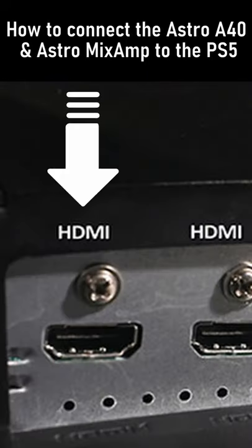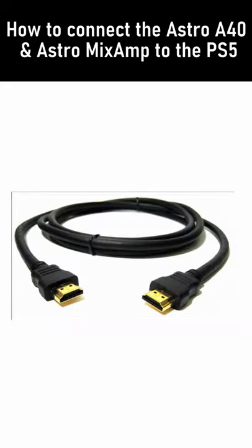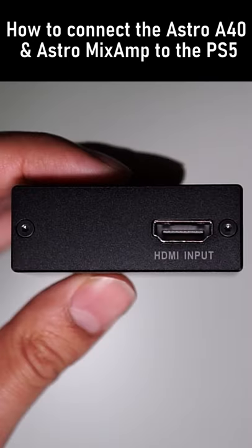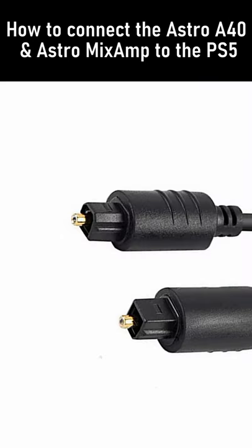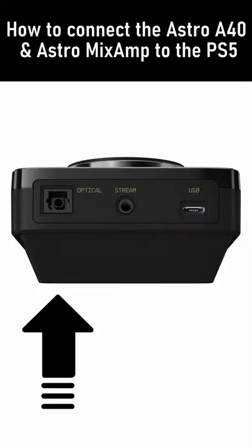To start off, plug the first HDMI cable from the HDMI port on the back of your display to the HDMI out port on the Astro adapter. The second HDMI cable plugs in from the PS5 to the HDMI in on the Astro adapter. The optical cable plugs into the Astro adapter as well, and then into the Astro Mix Amp.